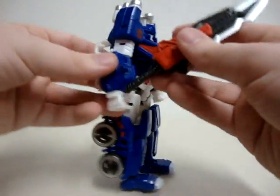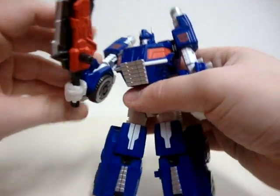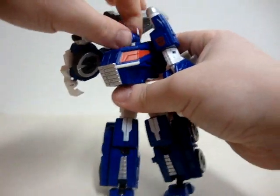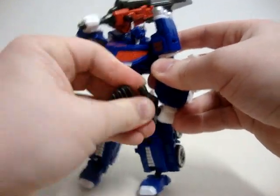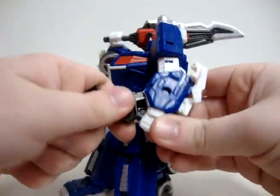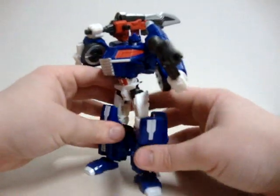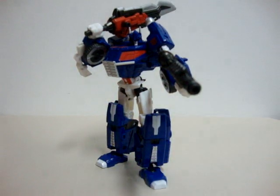I'm going to get this guy into a cool pose. His joints are a little bit stiff, but I can get it in there. If he can hold his gun — yes, there we go. And there he is.